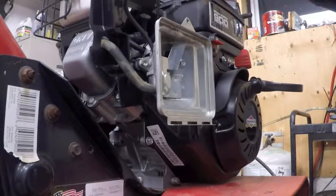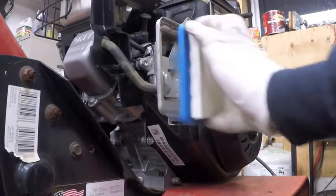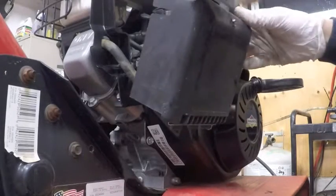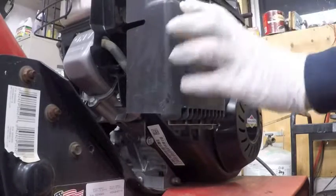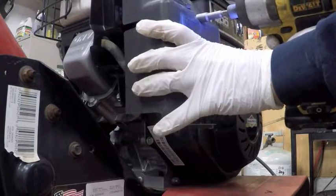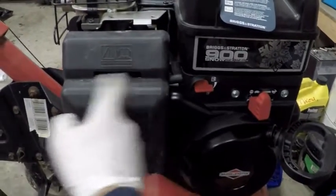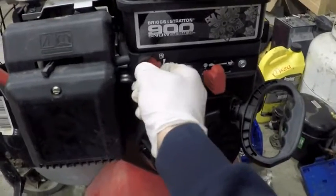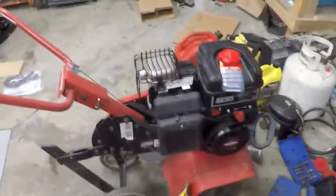We will now have the same choking system and same engine shutoff system — engine control system — that we did originally. There we have it. The choke is now fully functional as well as the engine control, and we also have a fuel shutoff on this one. So there it is, 100% ready to go.